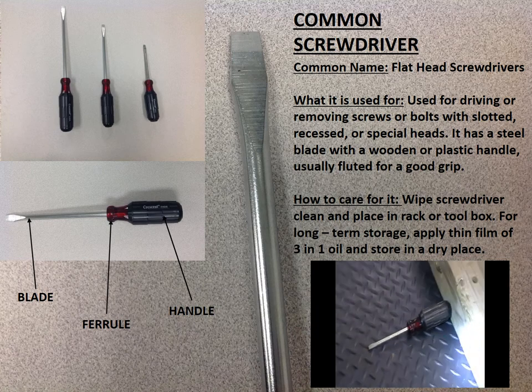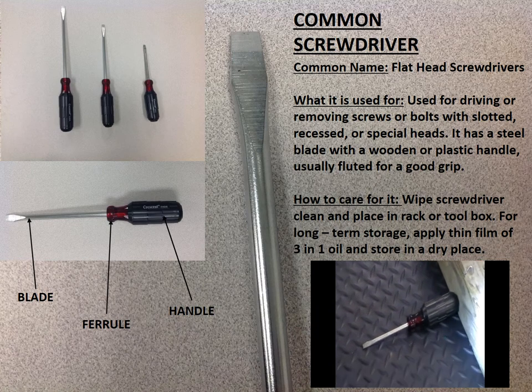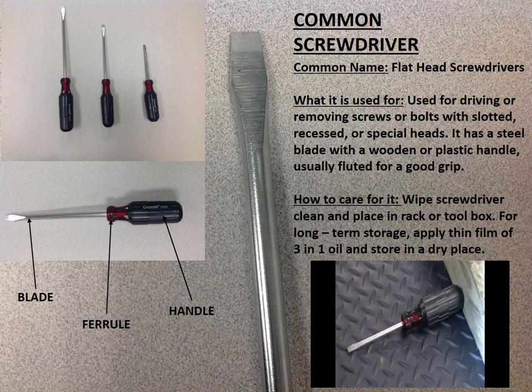The flat tip screwdriver, commonly called the flat head screwdriver, is the most common screwdriver. It is used to loosen and tighten screws with slotted heads.